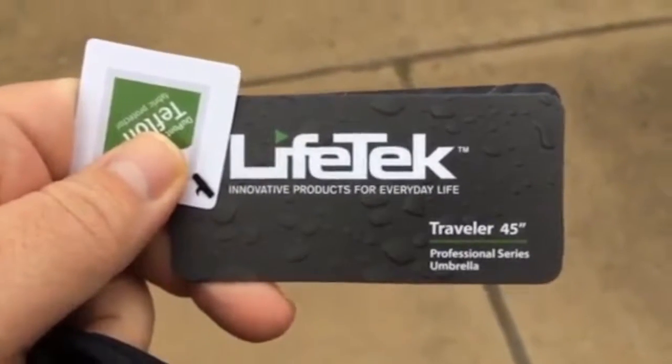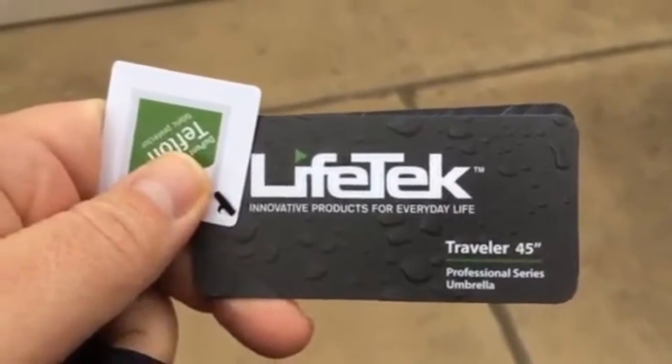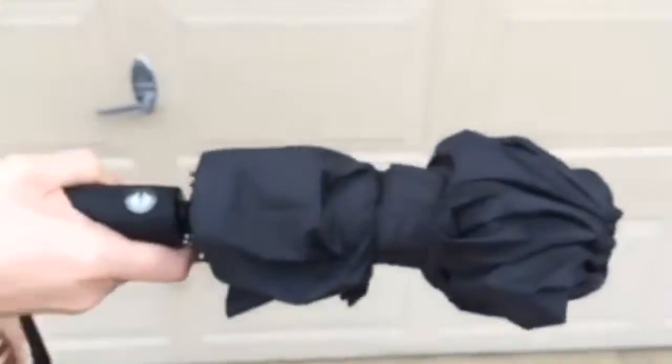I'm going to do a quick video of the Lifetech Traveler 45 inch professional series umbrella. This is the convenient carrying sleeve that it comes in, and I've got it off right now. Here's the actual umbrella itself.